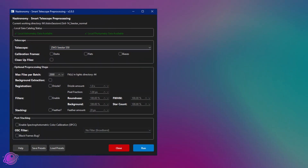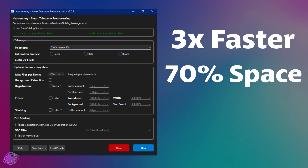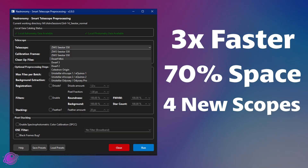The Nastronomy Smart Telescope preprocessing script can now run three times faster, save you up to 70% of your storage, and now supports four new smart telescopes. We have some big updates to this script, so let's dive into them today.